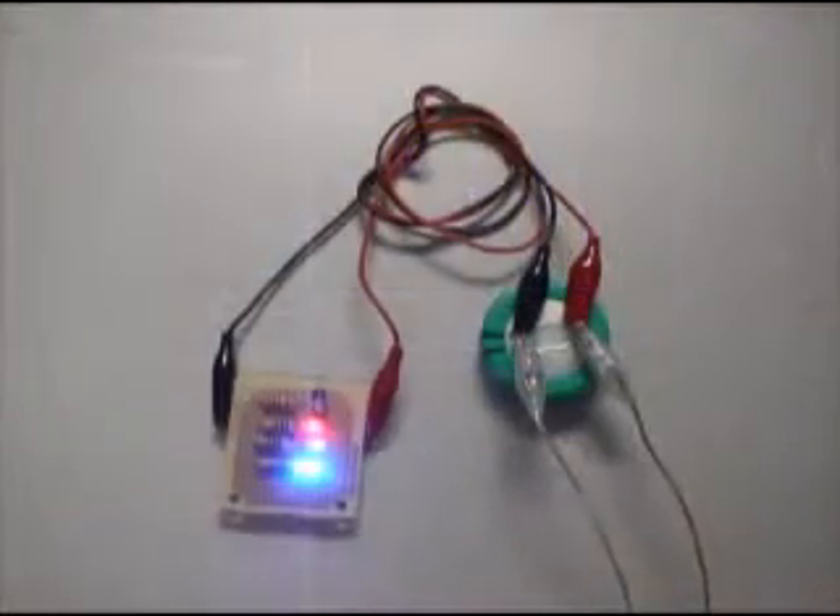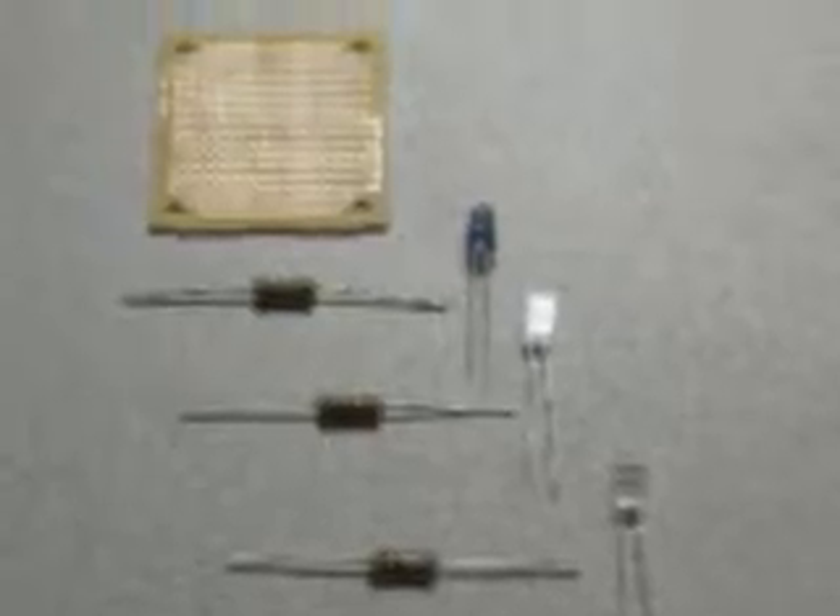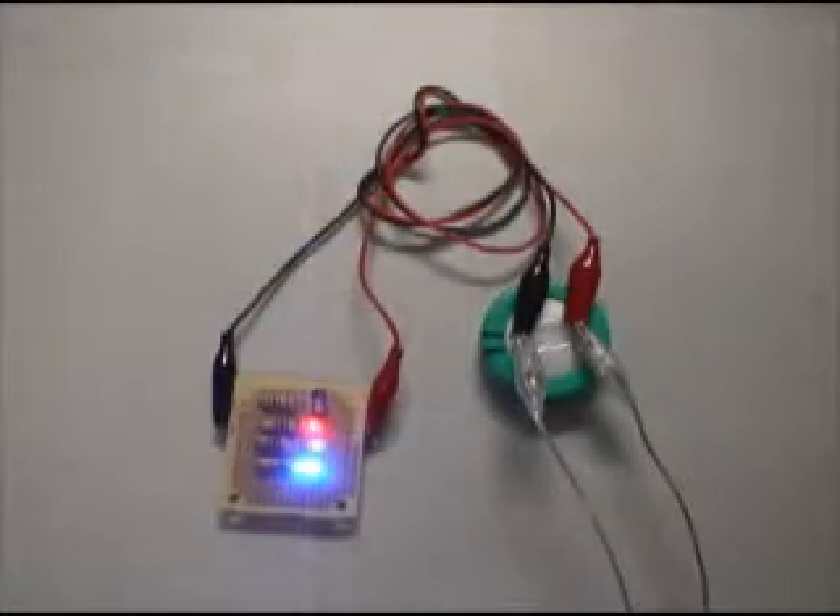With just a few simple electronic parts, students can build an apparatus that not only uses series and parallel circuits, but they can also see changes in the energy requirements.